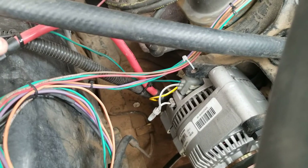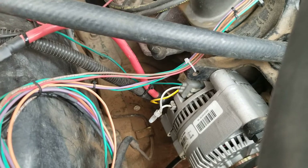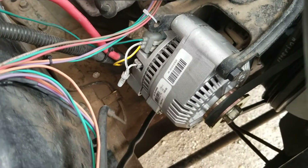This is the starter cable. I just have it zip tied so it doesn't wiggle. This is part two of my third generation alternator swap on my 83 F150. Hope you guys find this handy.